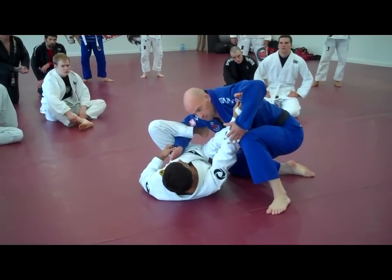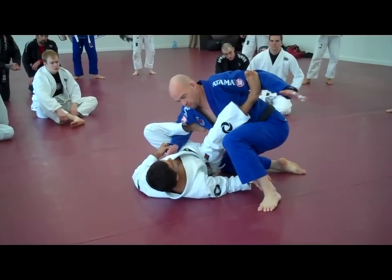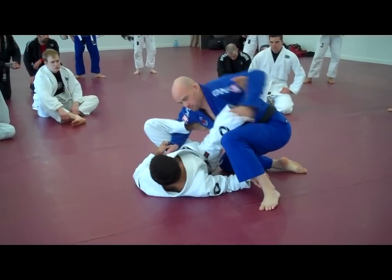This foot is going to stay right here — don't take this leg off. If it moves you up, you want to stay connected here all the time. In this position, you follow him.